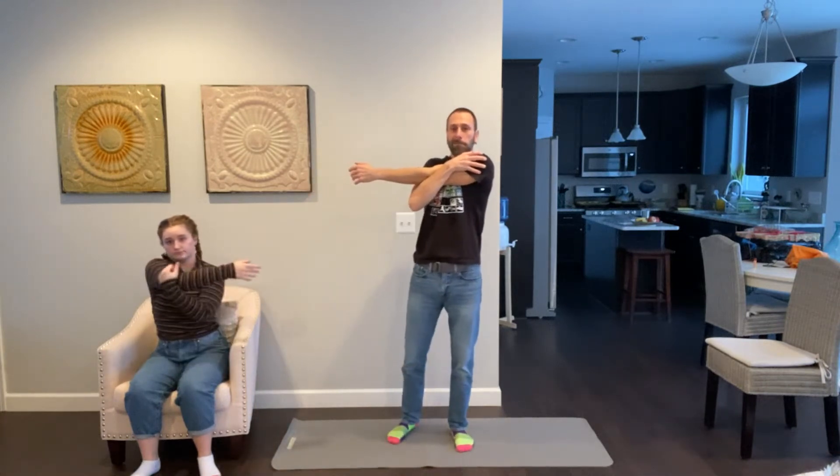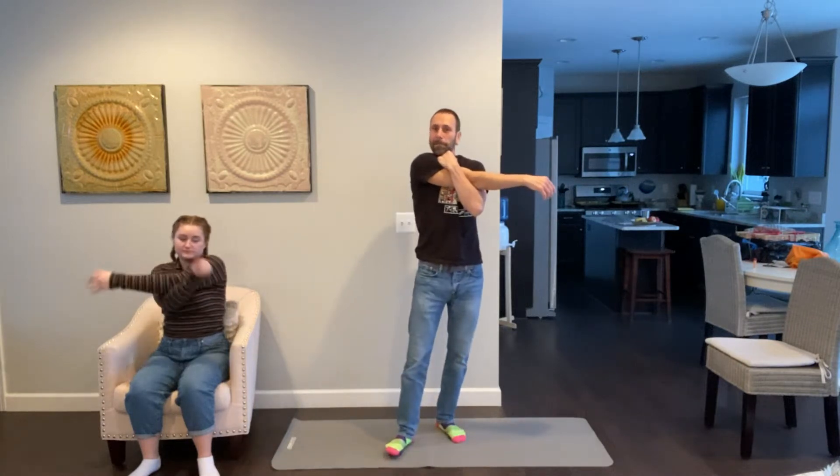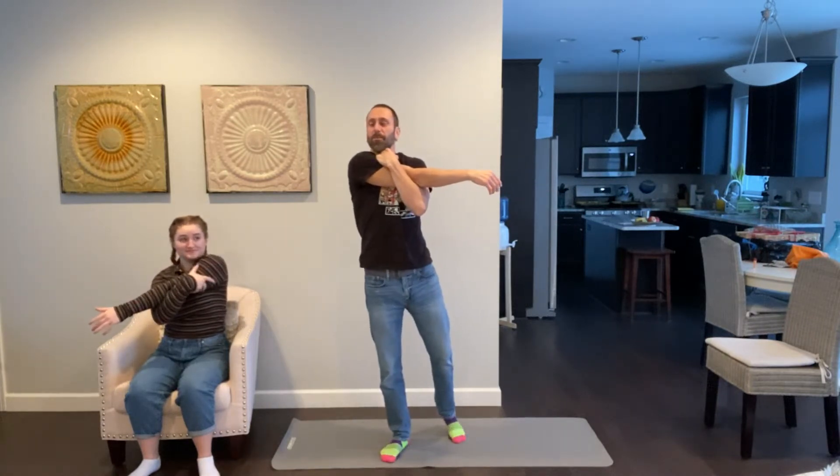Put one arm across your body and give it a hug and say, 'Arm, I love you!' 'I love you too, Mr. C — you're so cool!' Thanks, arm! All right, put the other arm across your body and give it a hug. 'I love you, other arm!' 'I also love you, Mr. C!' Thank you, other arm.